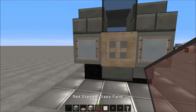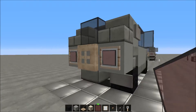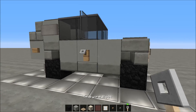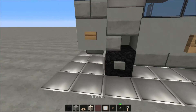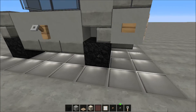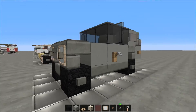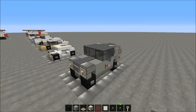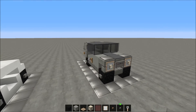Trapdoor here with red stained glass pane in the item frames of course, button, and the trip wire hook there. Now we have to place buttons on the wheels because that's really important. There you go — you built yourself a Land Rover, and it wasn't that hard was it!